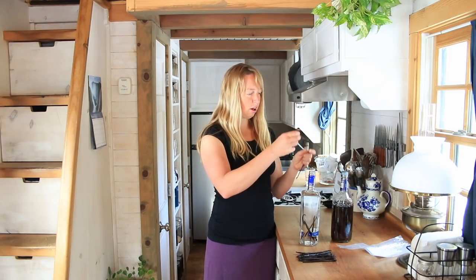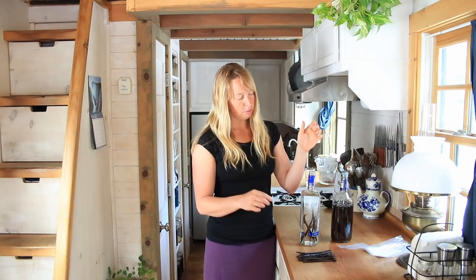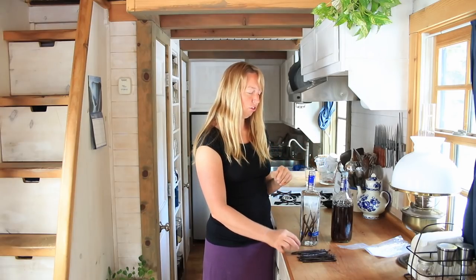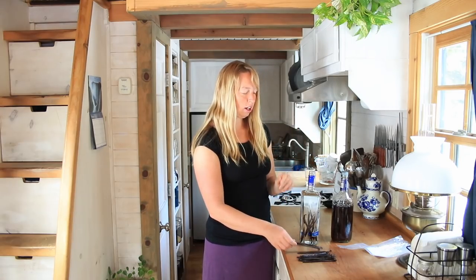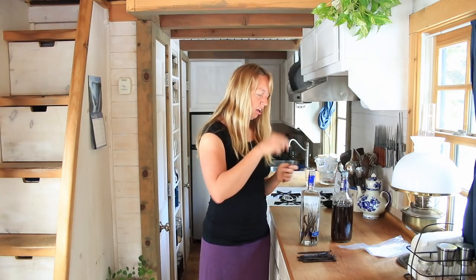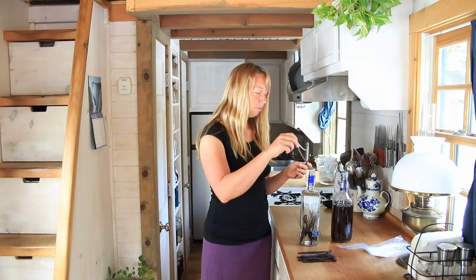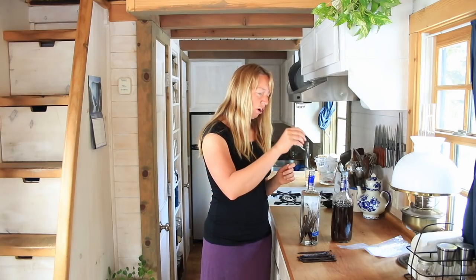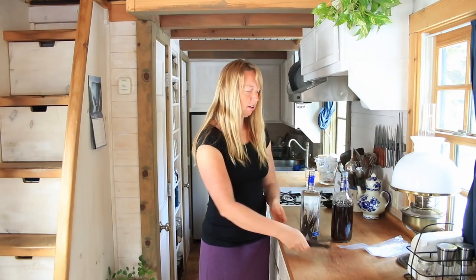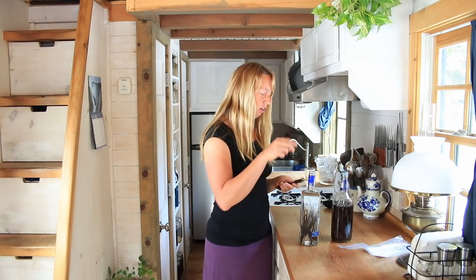If you read a lot of other people's recipes, they'll often tell you to split the beans in half. That seems to just be so that it speeds up the ability of the alcohol to extract it, which is fine. I am not in a particular hurry here — as you can see, I'm not about to run out of my current extract. So because it's way easier, I'm just going to drop whole beans in, which is exactly how I made this one. That's how I've made all the batches I've ever made.